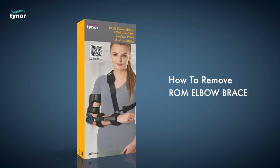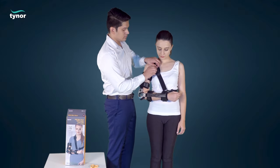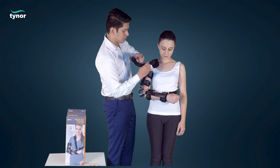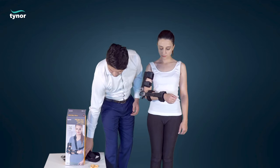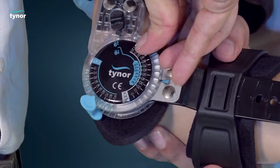Now let us see how to remove the ROM elbow brace. Unfasten all the straps and loosen them to remove it safely.